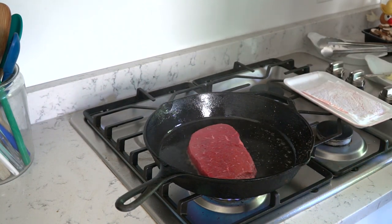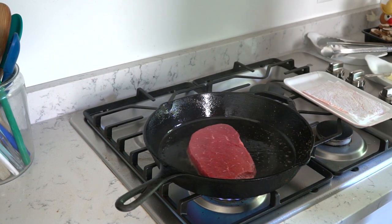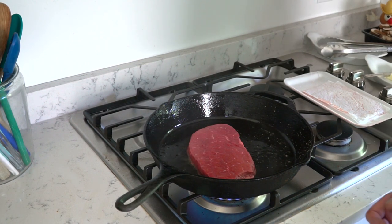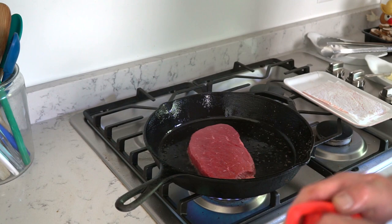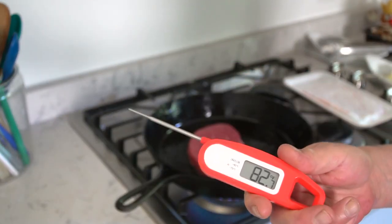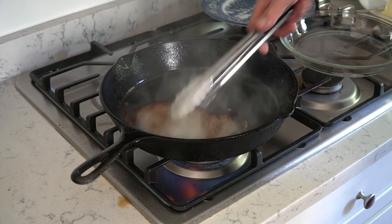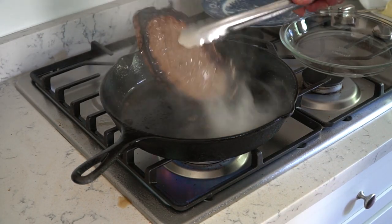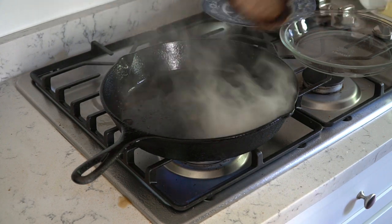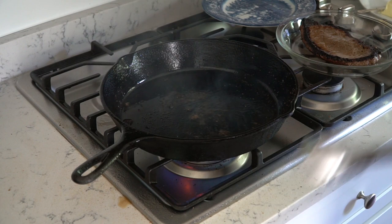We're going to let this cook for about three minutes on each side, or until the steak reaches an internal temperature of 145 degrees Fahrenheit. I will check the temperature with this nifty digital meat thermometer. And we're done. The tricky thing about cooking a thin steak like this is that you have to be really careful not to overcook it.